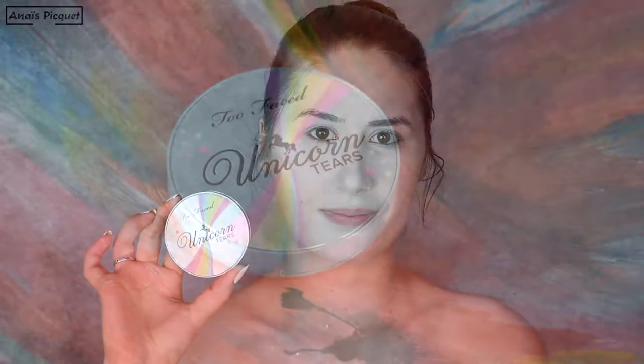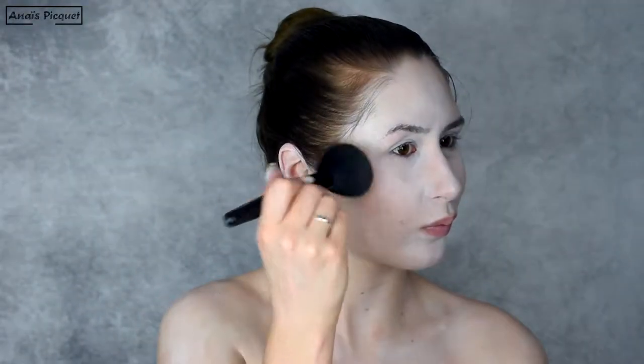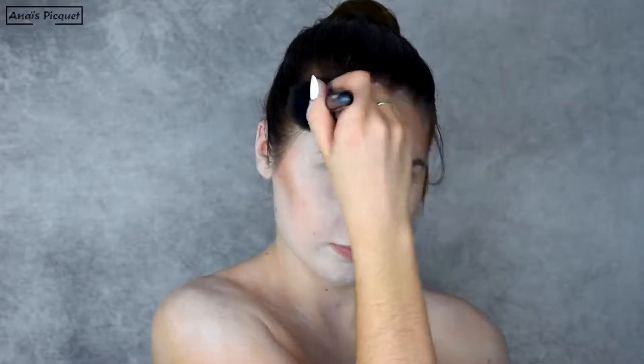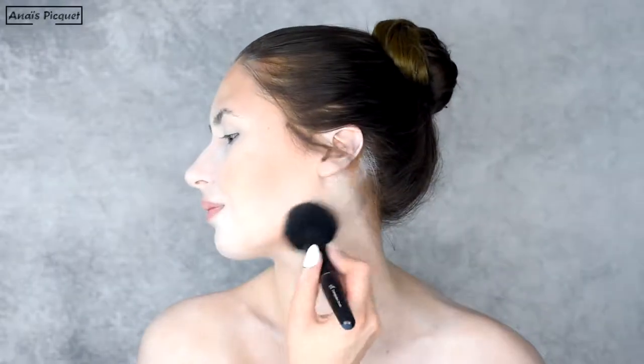I'm using the Unicorn Tears bronzer from Too Faced in the halo of the cheeks, on the forehead, and on the jawbones.